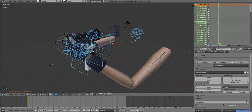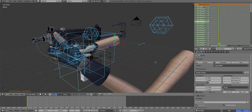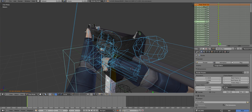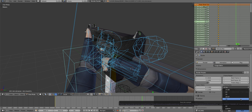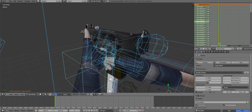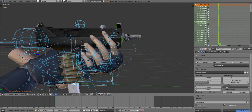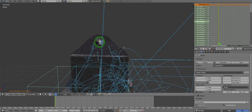Hey guys, welcome to the second tutorial of my animation tutorial series. Before I say anything, when I record it lags the animation, so if you look at the animation bar it doesn't really stay with my mouse, so I'm going to set this to 30 frames. Also my mic is really staticky, so I'm just going to be using my internal one. Hopefully it doesn't bother you too much, sorry about the clicking as well.